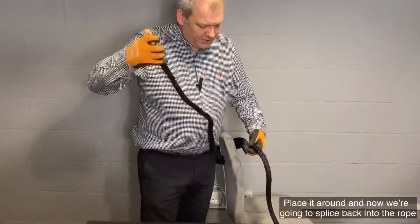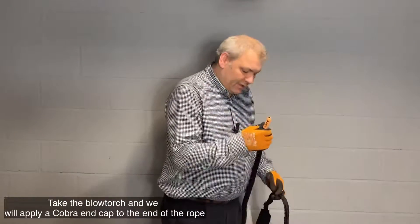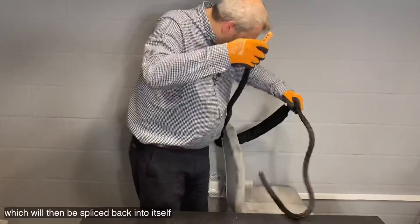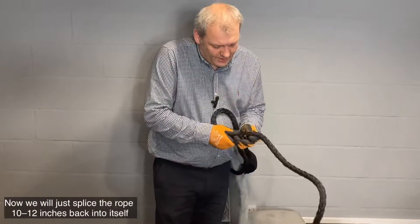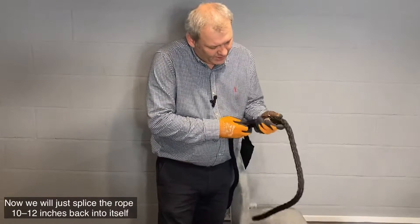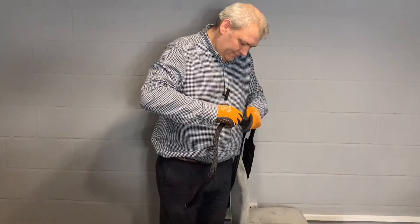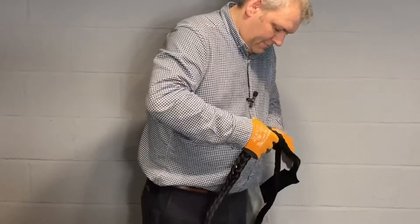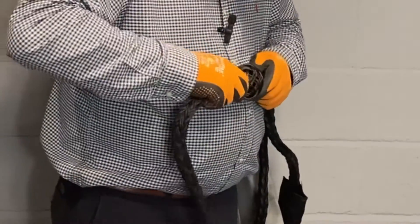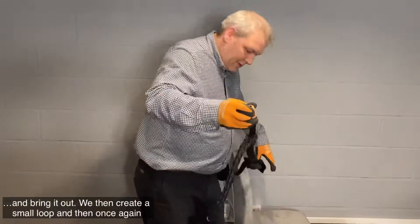Place it around, and now we're going to splice the rope back into the rope. What we've done here is we've taken the blow torch, and using the blow torch we've applied one of the Cobra end caps to the end of the rope that we're going to splice back into itself. Now we just splice the rope 10 to 12 inches back into itself and bring it out there.